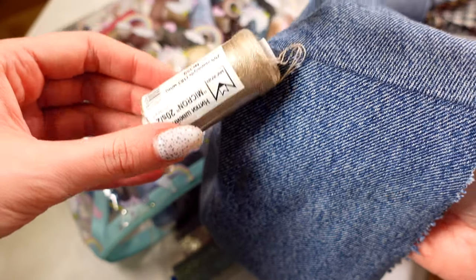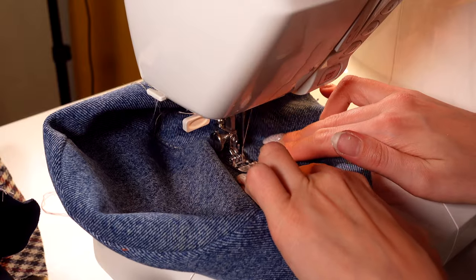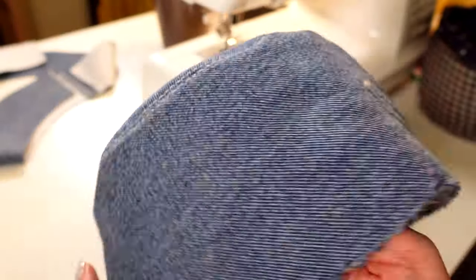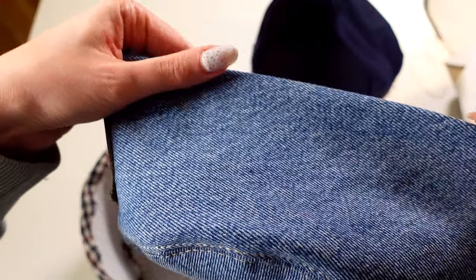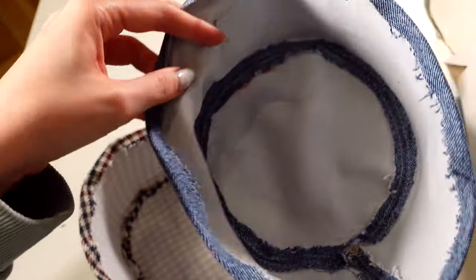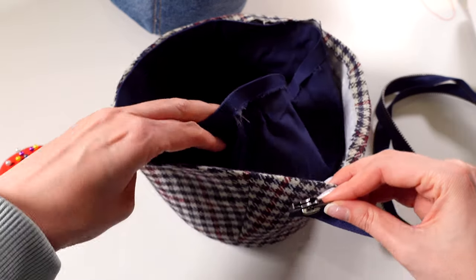On a denim Panama hat I will make a stitch with contrasting threads. I'll use split zippers. I need to sew a zipper into the top part of the cap. I put the lining detail in the cap and insert a zipper between them.